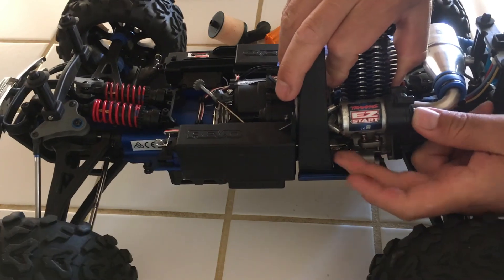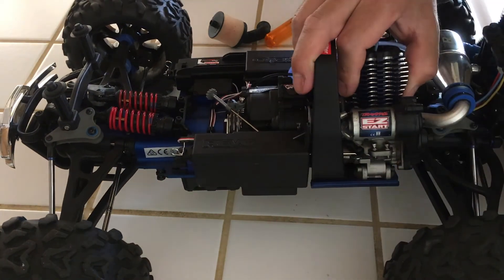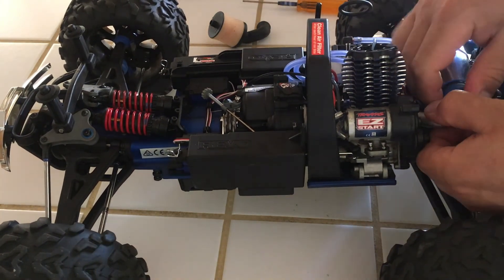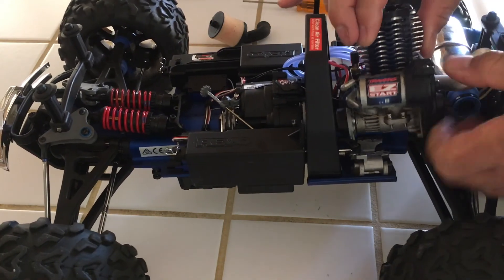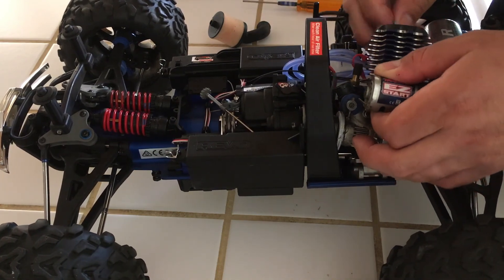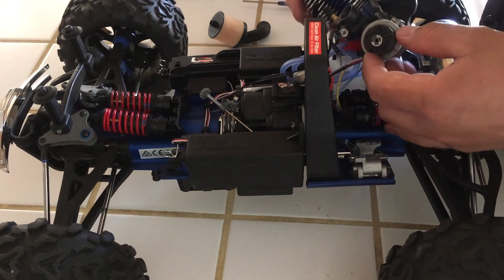So here I'm doing this. I need to remove the tune pipe first — that's the best way to go. You just kind of slide it forward and over. Remove the two wires from the easy start motor and then the glow plug wire. You can also remove the fuel line if you wanted to — I'm going to leave it on and just put the motor up here.